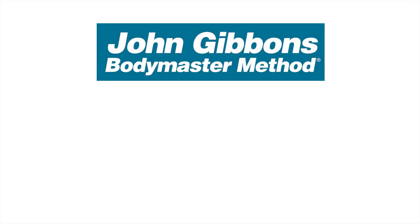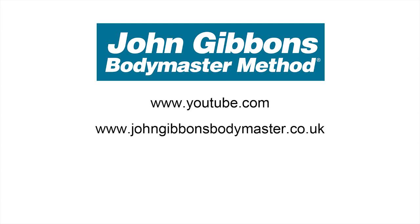More instructional videos by John Gibbons can be viewed on his YouTube channel, and visit the Bodymaster website for further information about the Bodymaster method. Here you will also find information about courses John runs and books he's written, which are available to purchase through Amazon.